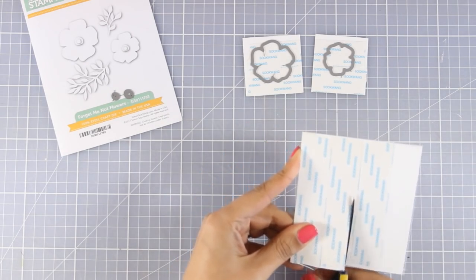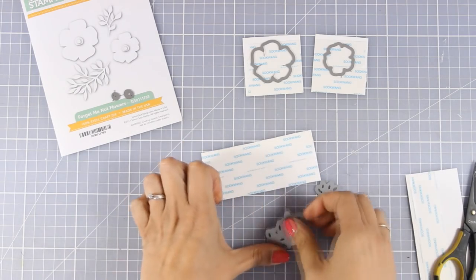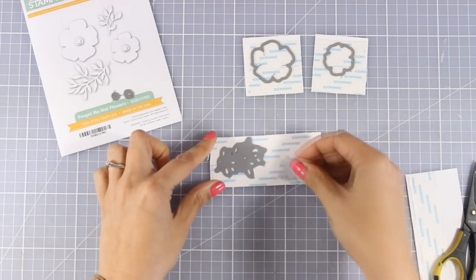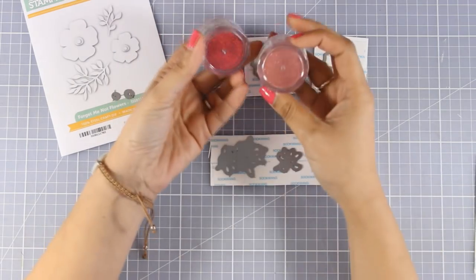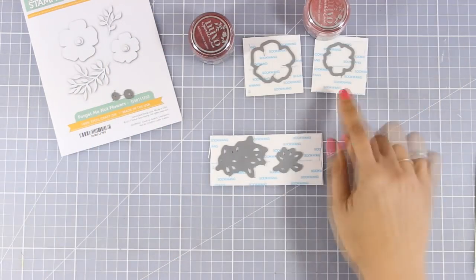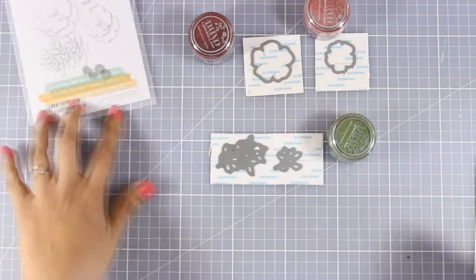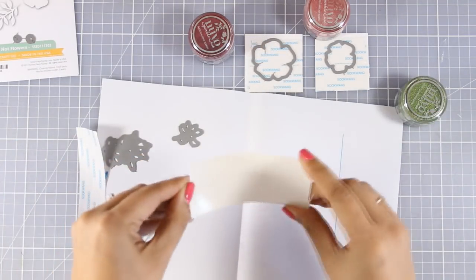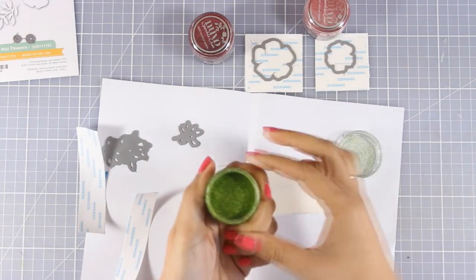Just like I did with my background, I want to have glitter on top of all my focal points but I don't want that glitter to go all over the place. So I am going to use this product by Nuvo which is called Sparkle Dust. This is very fine glitter and I will be using four colors — the red, the pink, the green, and a dark one I'll use later on.